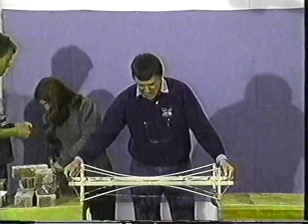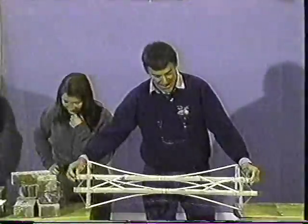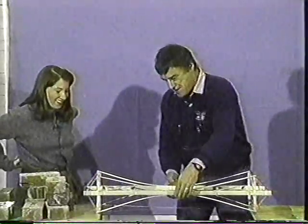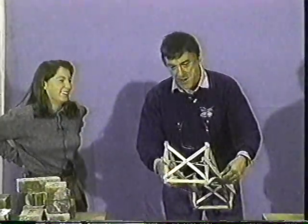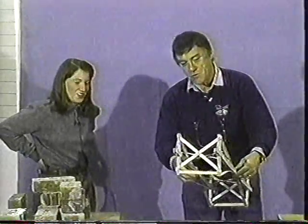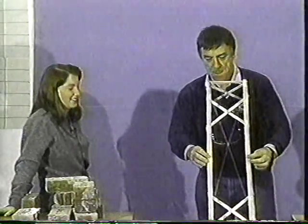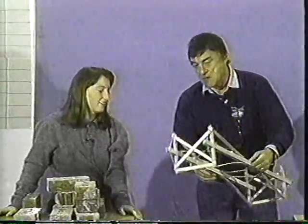This one is certainly robust, shall we say. 137 grams. This is the sort of sumo bridge, as it were. But nonetheless, very interesting.